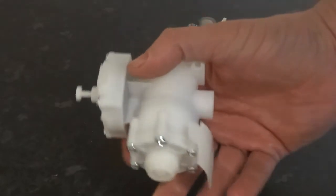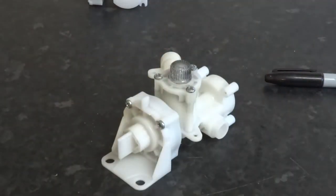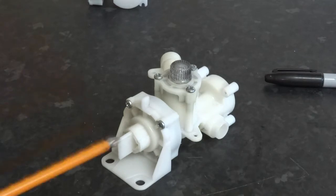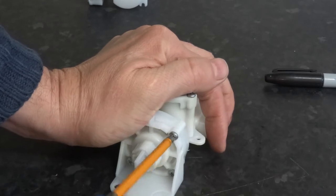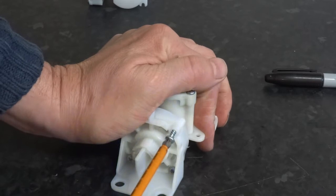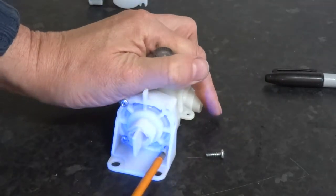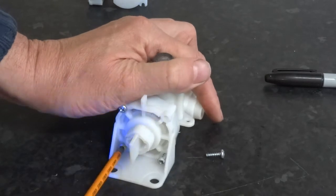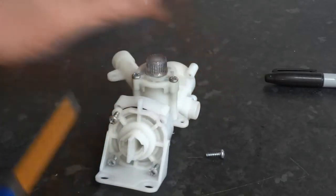This one is a brand new unit so I am not going to take this one to pieces, but this one is used. So basically this is just four posi-drive two screws and it comes apart.